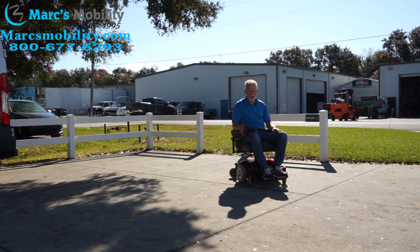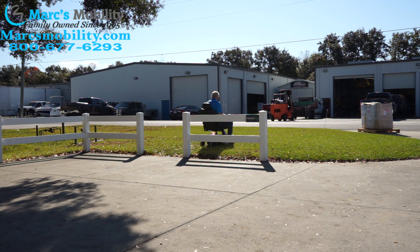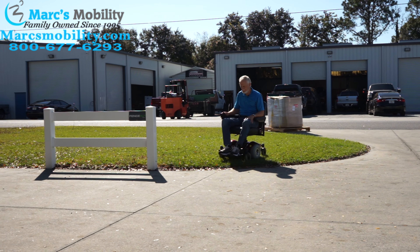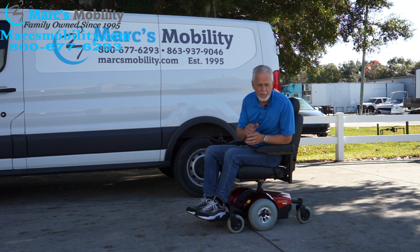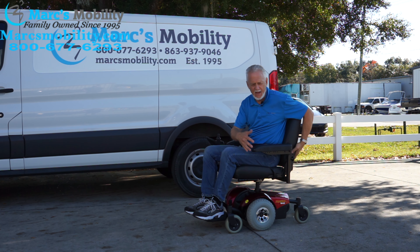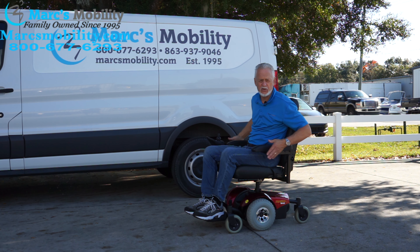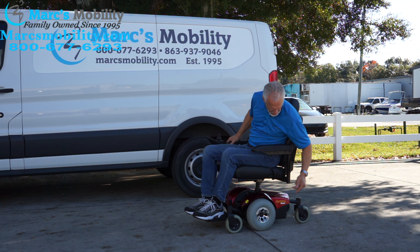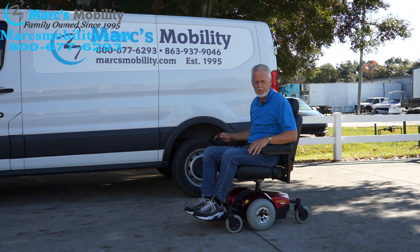Very small turning radius. Very nice power chair. This is really not a yard chair where you can use in the yard, but it does go through some grass. So this is the Pronto M41, practically brand new, with the 19 by 19 nice captain seat, really small turning radius. Total width of the chair is about 23 and a half inches from outside arm to outside arm. Solid tires — just a good small power chair. If you need something real small and compact for your house, this is a nice one.